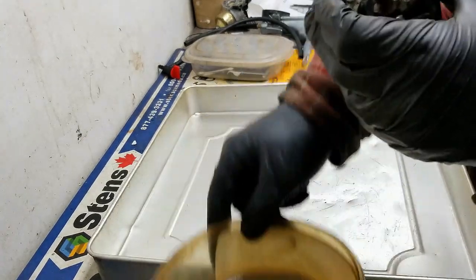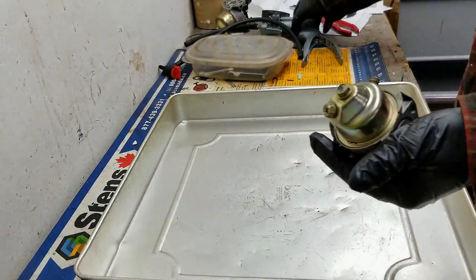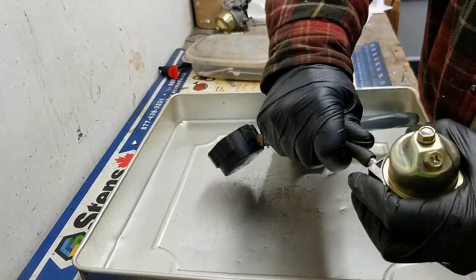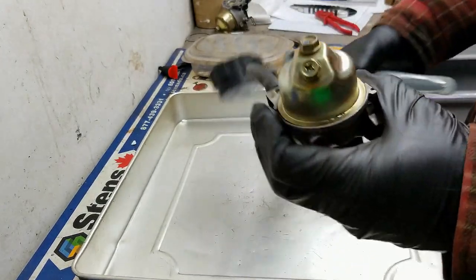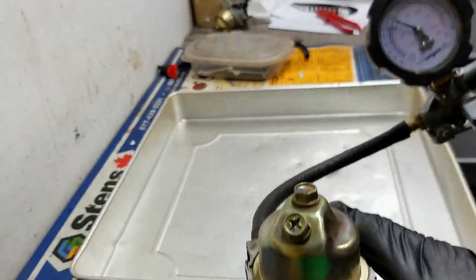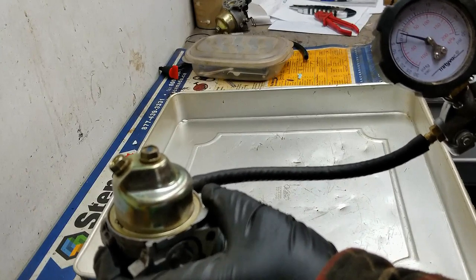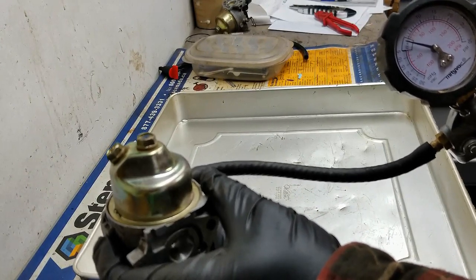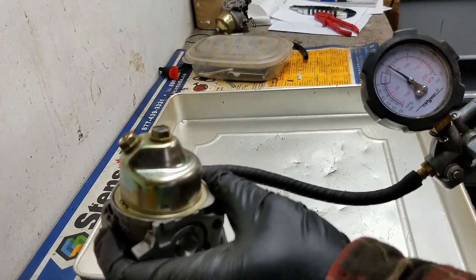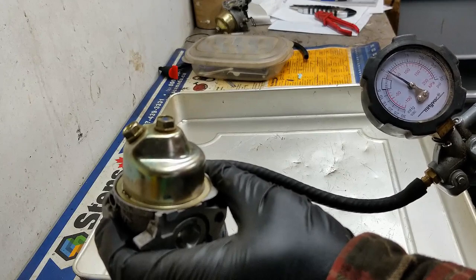Something I always do at a service garage before I crack the carb open is test the needle and seat. I want to make sure it's not going to flood — that the needle valve is closing off fuel coming through the inlet. With the carburetor upside down, the float should close off the needle valve. If I pressurize the system to about 5 psi, it should hold that pressure. If it doesn't, the needle valve is not seating properly.